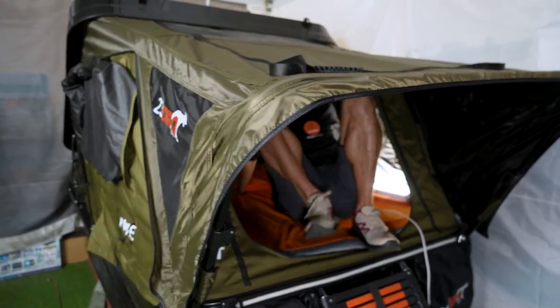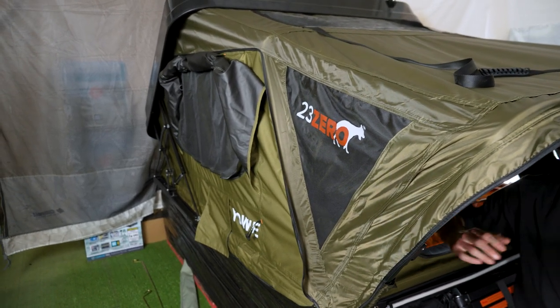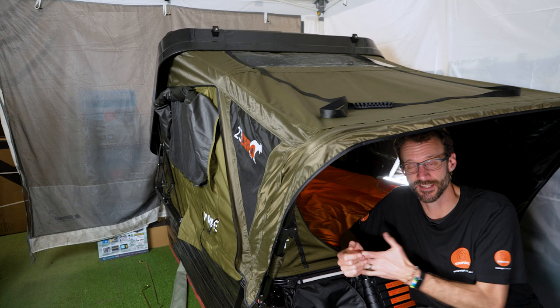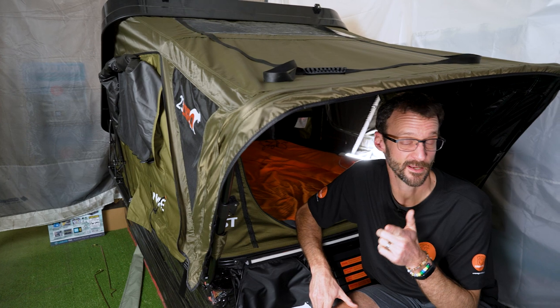That is the 23-Zero Yowie ABS hard shell rooftop tent. It's the perfect option for people with a dual cab who want it to fit within the confines of the tray, or a vehicle with a smaller roof space — smaller footprint, sits up a bit higher, but you can fit the bedding inside and it packs up easily. Find it online at snowys.com.au, and let us know any questions in the comments below. Subscribe for more, or check out other 23-Zero products.